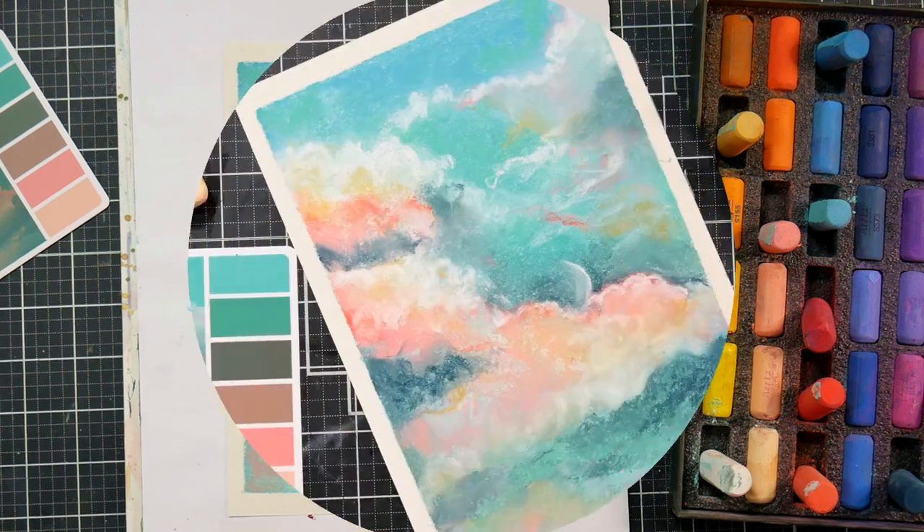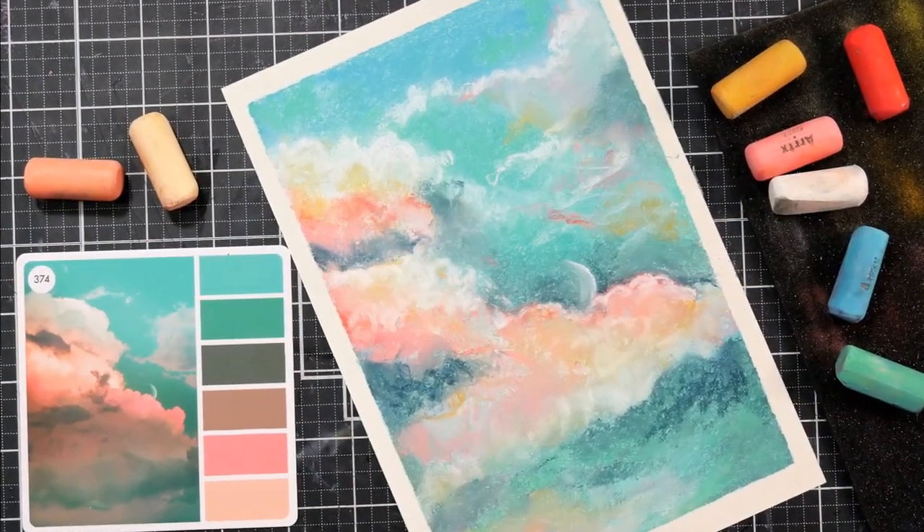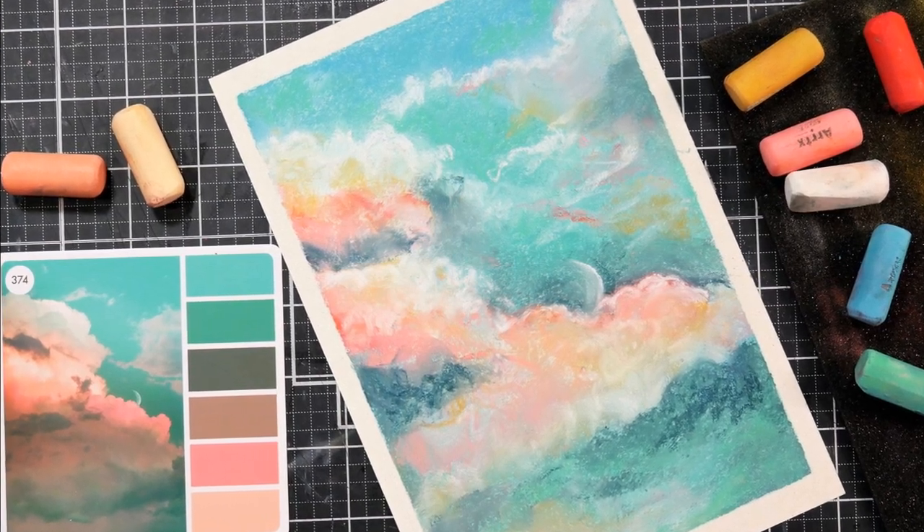I hope you enjoyed this tutorial and I hope it inspires you to pick up some pastels and give it a try. Thanks for watching — please give me a thumbs up before you go. Until next time, happy crafting!